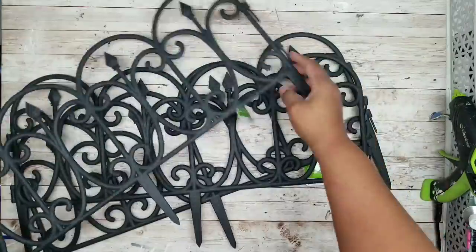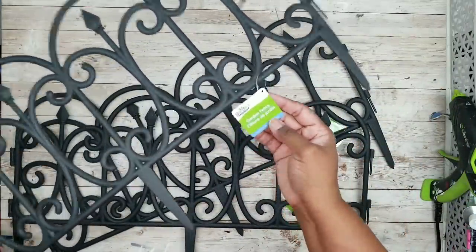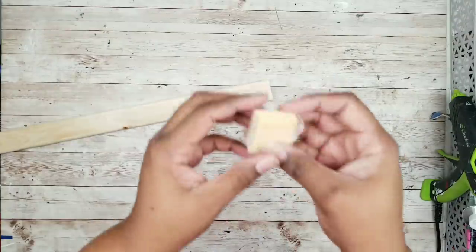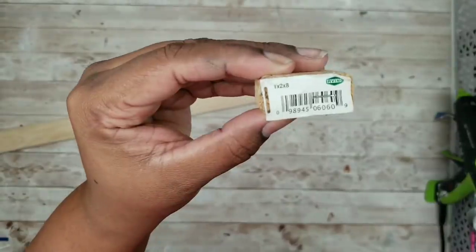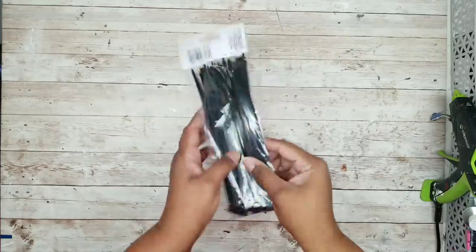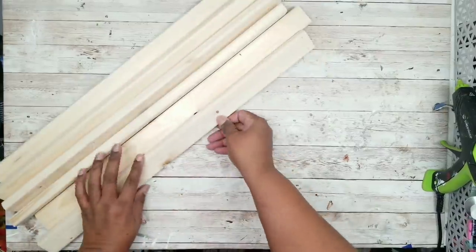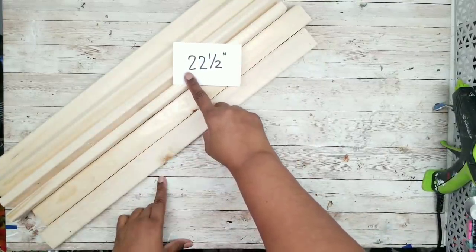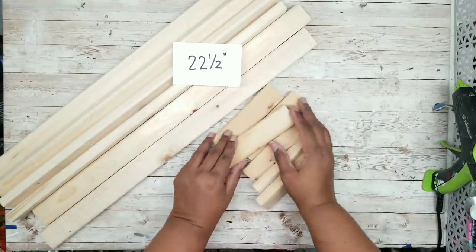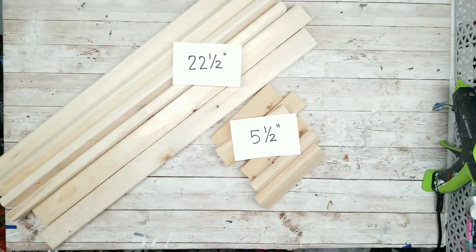For this project we're going to need three fence sections from the Dollar Tree. We're also going to need two of the 1x2x8s from Home Depot for $1.18 each — here is a peek at the barcode for reference — and we'll also need some zip ties from the Dollar Tree. We're going to start off by cutting our wood: we need six pieces cut at 22 and a half inches and six pieces cut at five and a half inches. If you don't have a means to cut the wood, Home Depot should do this for you at no charge.